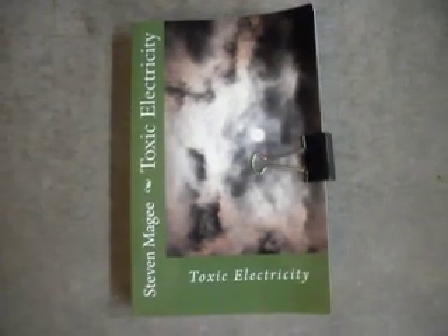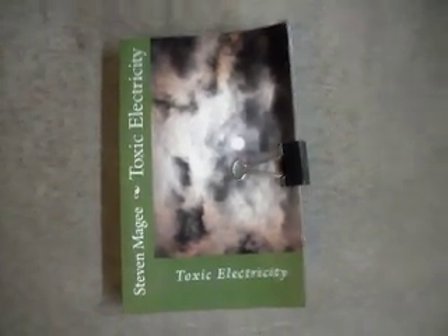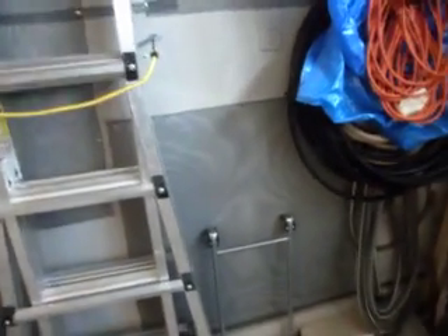Hi, my name is Stephen Magee and I'm the author of Toxic Electricity. We're here to take some readings from this screening that I installed on my wall.